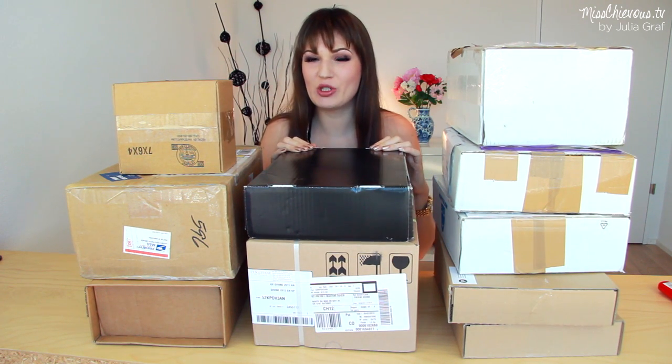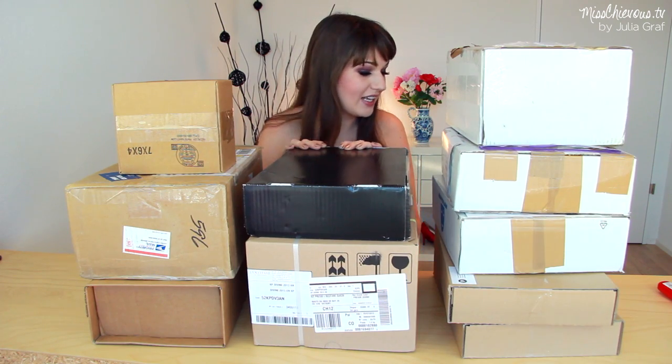Hi everyone and welcome to another unboxing video. As you can see the boxes are piling up — I really need to go through these. This is like a couple weeks worth of sendouts. I might split this video into two parts because there's obviously a ton of stuff and I really want to show you what's inside these boxes. I hope you guys enjoy this and let's get started.